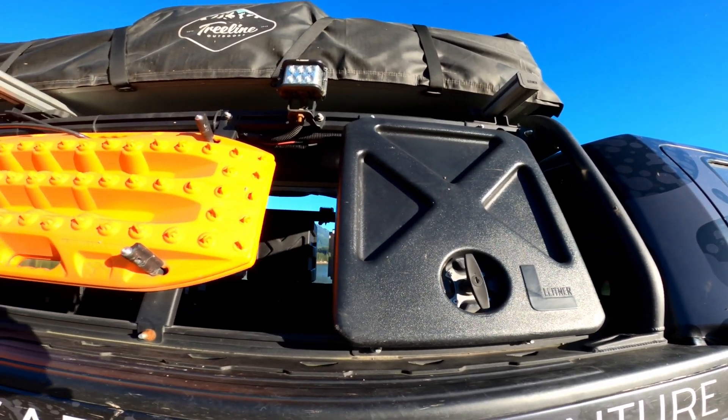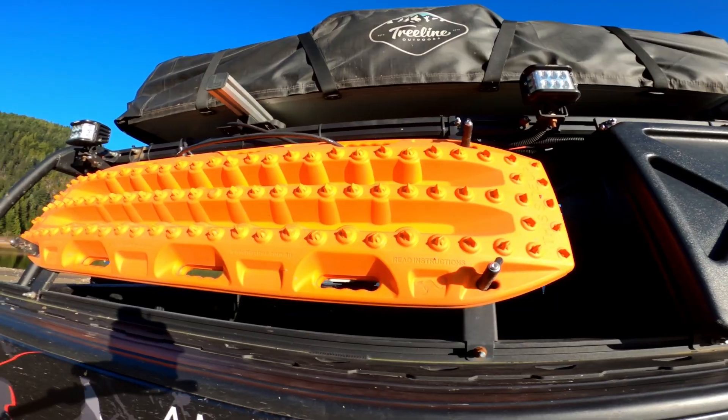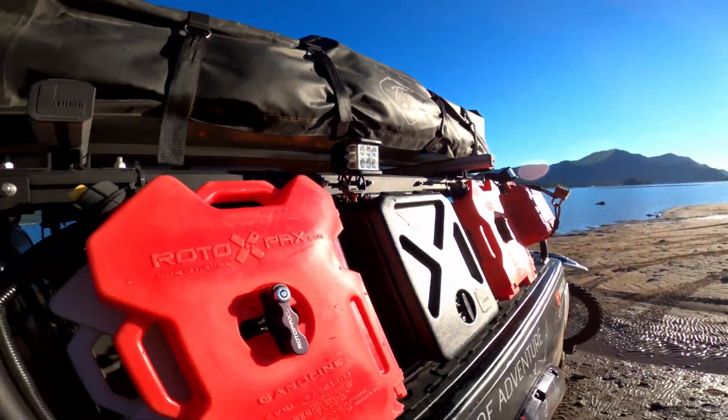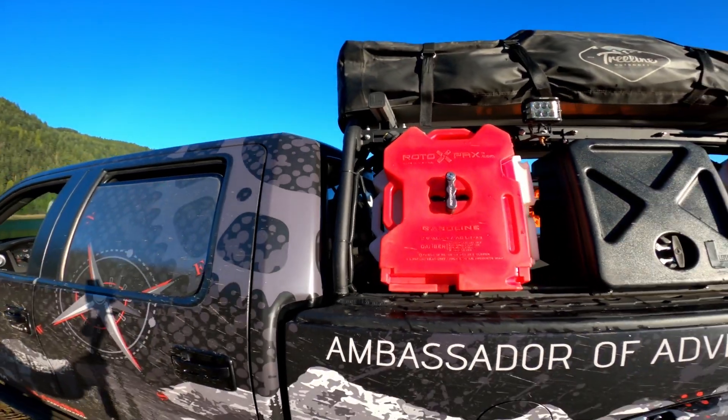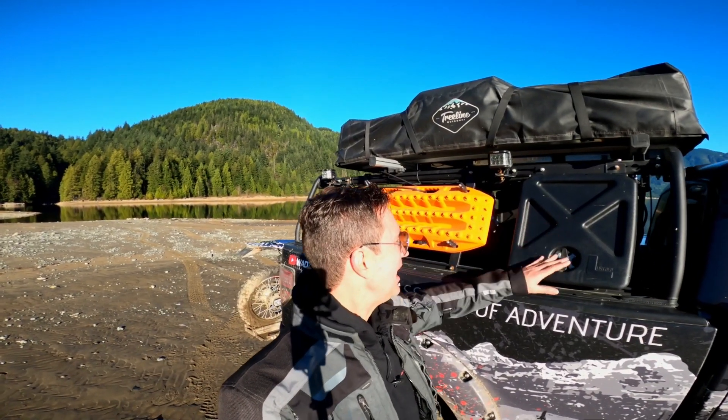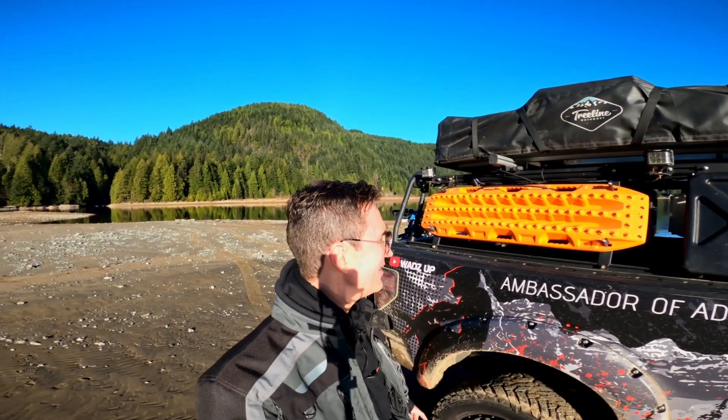We've got Lightner's Active Cargo System — this thing is absolutely bomber and it's super functional, that's why they call it the active cargo system. I did a full review on that in the overland build series in my playlist — I'll leave that in the show notes. This is Lightner's gear pod; I put boots, gloves, and dirty stuff in there.